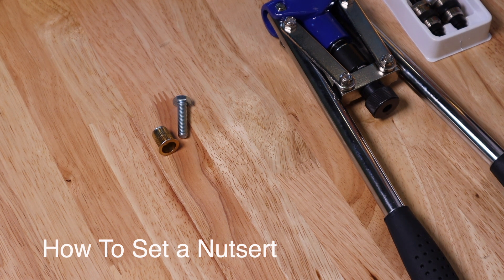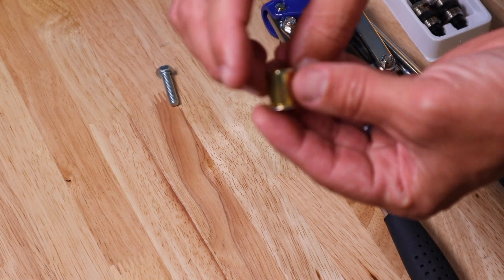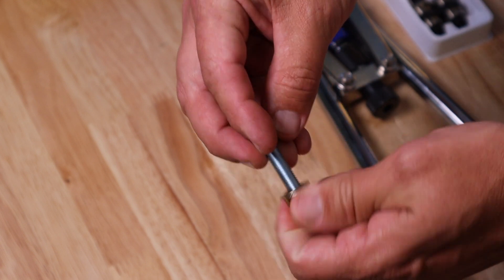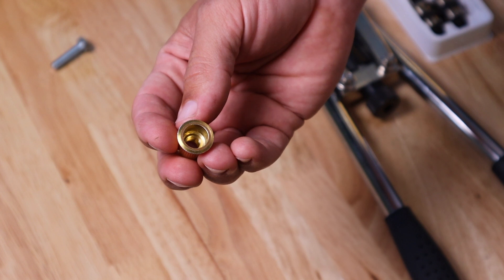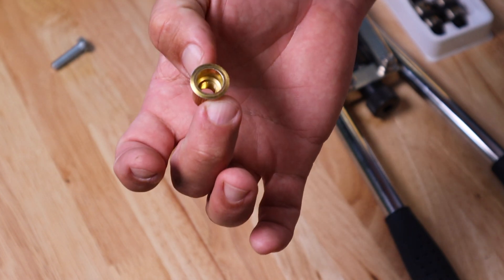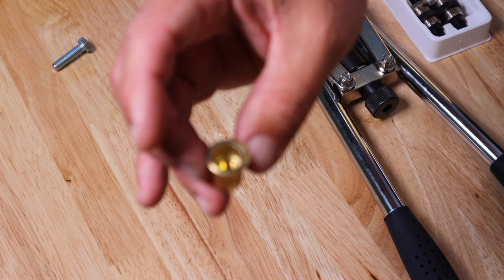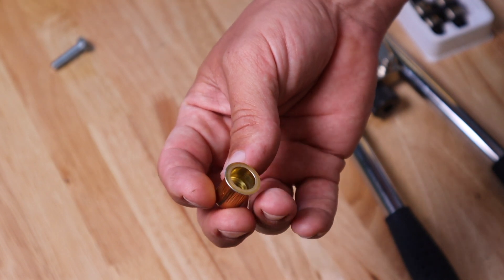In order to bolt the sidesteps into the frame of the vehicle using these bolts, you're going to have to put in some nutserts, which will allow you to thread through the sidestep and into the frame of the vehicle, attaching it securely but also making it removable. You'll need to get the nutserts inserted into the frame of the vehicle. You're going to drill out on the underbody, and you want to make a hole that's just slightly larger than this. If it's too large, the nutsert is not going to grab properly, so make sure you're using the correct size bit — you even want to have to pound it in slightly.